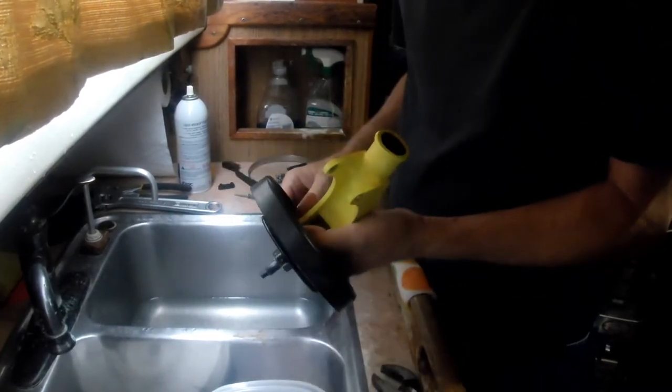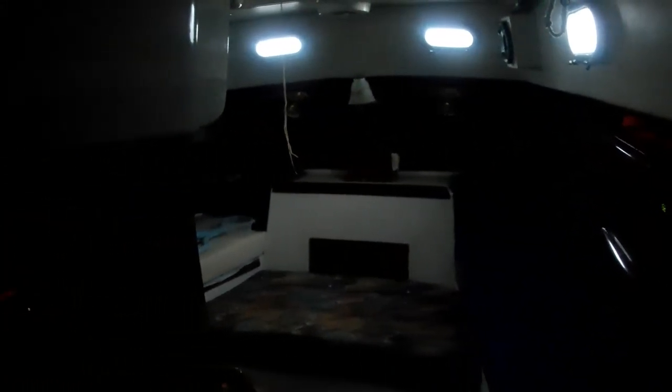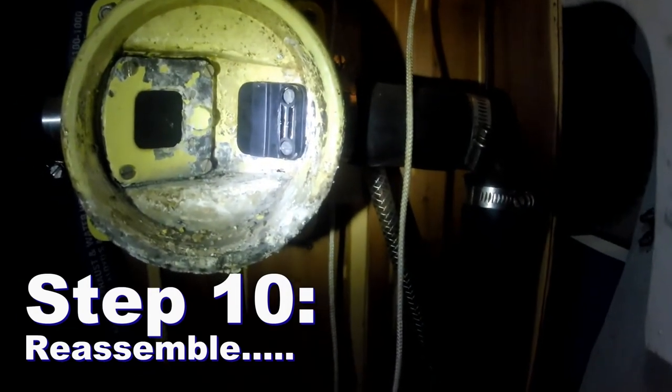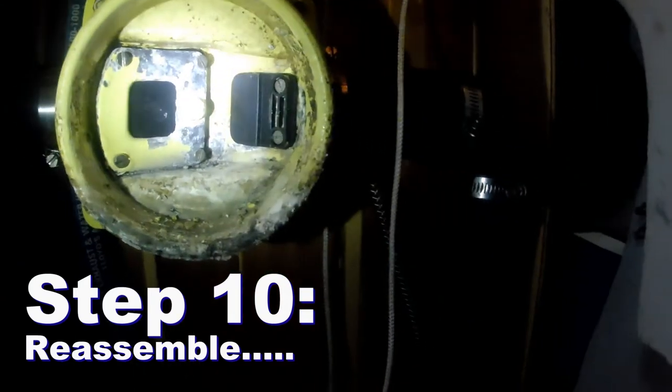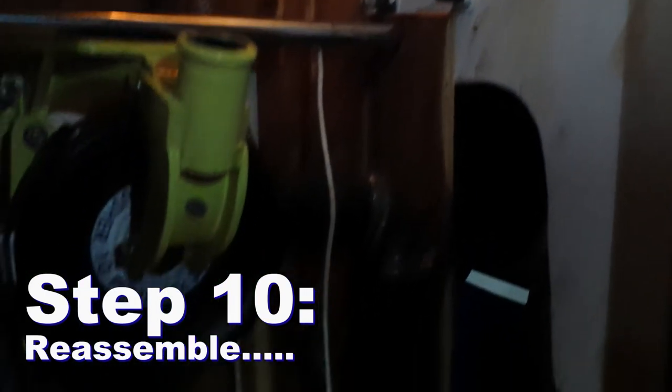So there it is — that part's done. Now I'm going to go put it back together. You can see there's the output and there's the input. I need to clean it up, and then I'll slip that rubber over it, tighten the clamp, and this will be rebuilt. Finished up, back together.